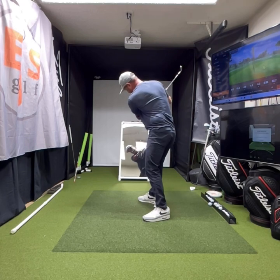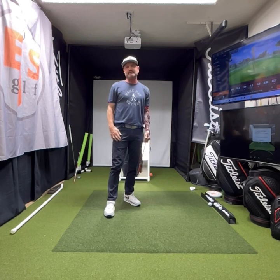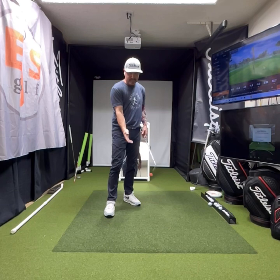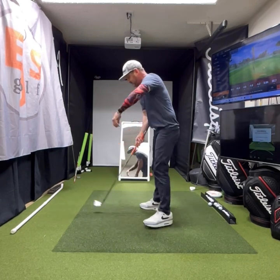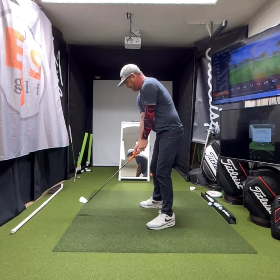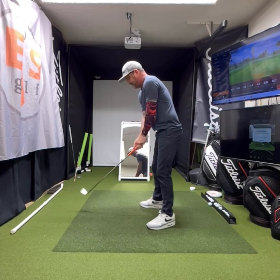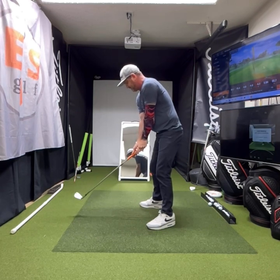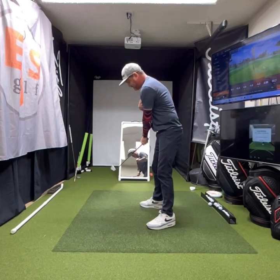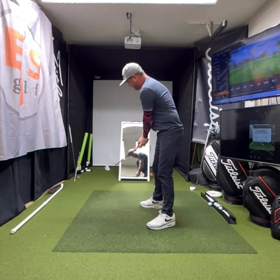That's the perfect position — this T is now pointing right along where my ball line would be. That's your first drill: training the takeaway and some of the backswing. So you've got P one, P two, P three in this training. P one is right here at setup. P two is when we get to right here. P three is arm parallel. I like to think of the first move as P one and a half — basically get to the thigh where the club head is outside your hands.